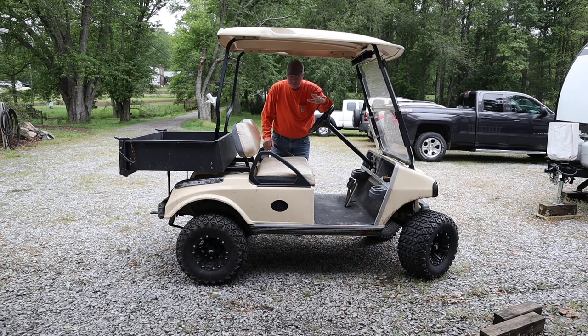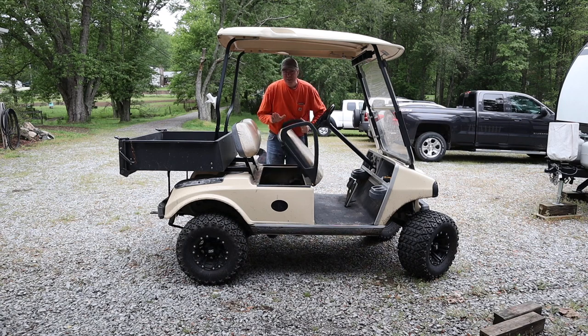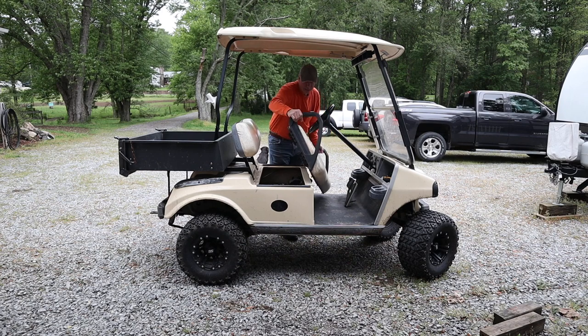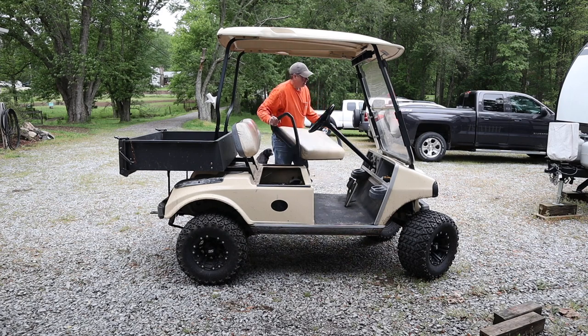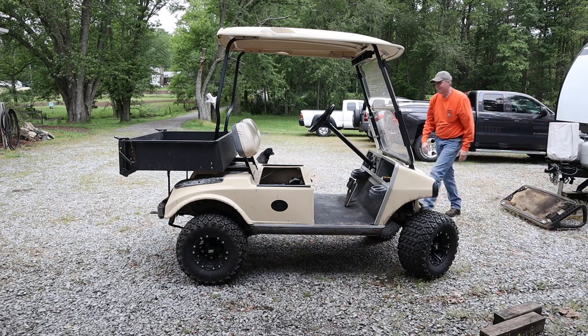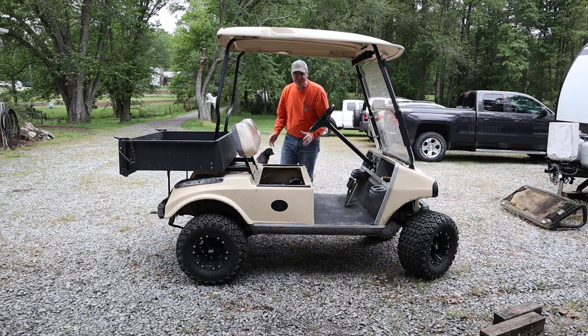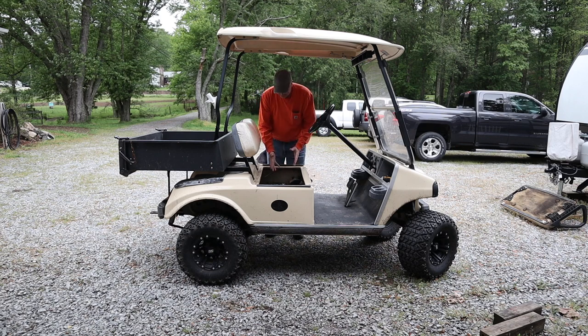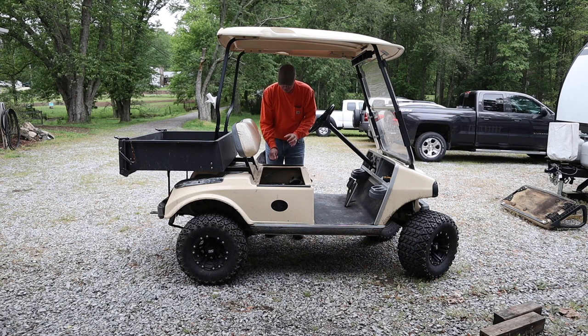The first thing we're going to do to access the engine is flip the seat forward. These seats lift off — they have simple little hinges that just lock into place, so we'll take this off completely and set it aside. That gives full access to the engine. I can see the oil fill plug down there and the filter right there. Very little work is going to be needed from underneath, just to drain the oil plug.